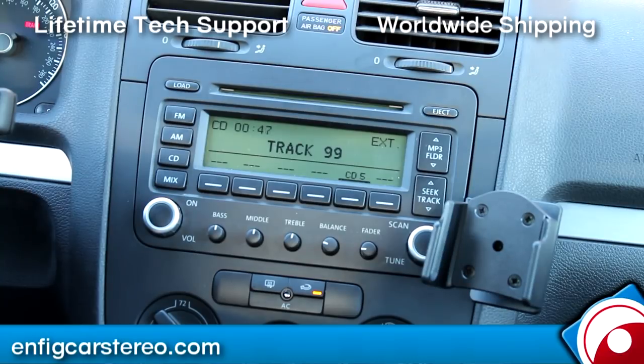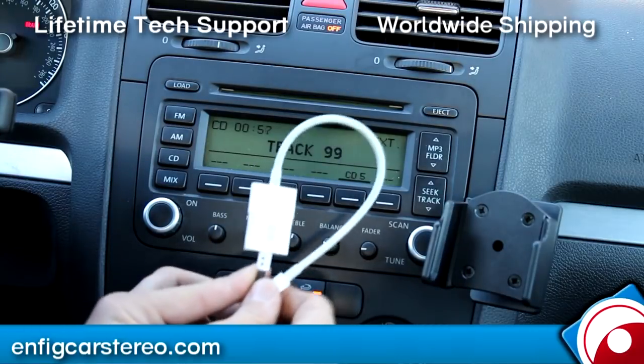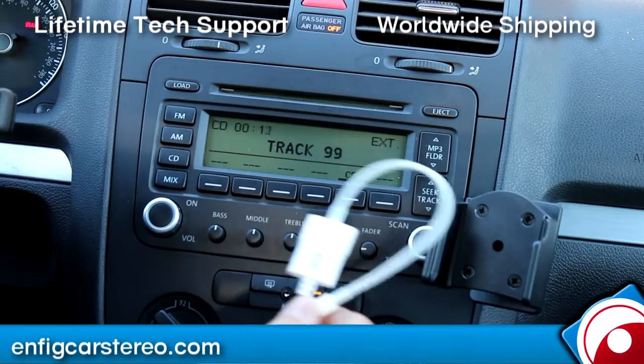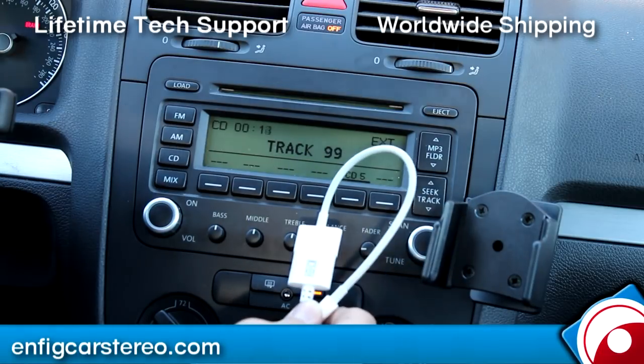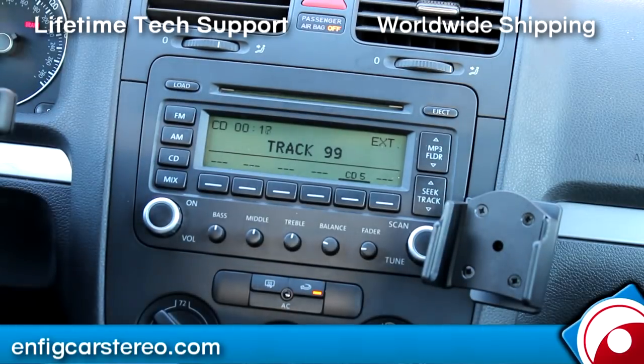That's pretty much it — it's a great unit made by Dension, the company that makes the factory iPod adapter, so it's OEM quality. Right now you have to use a converter, but by the time you watch this video there'll probably be a cable available. I'm not sure on the specifics of how much it's gonna be, but by the time you watch this it's probably been out. Oh — did I show you steering controls? I think I did.